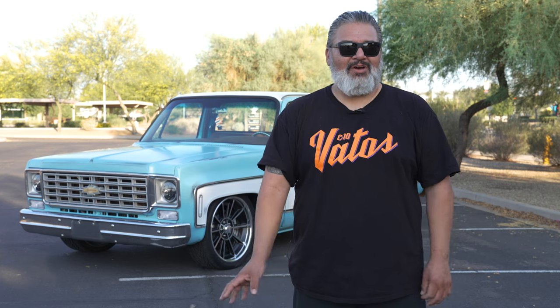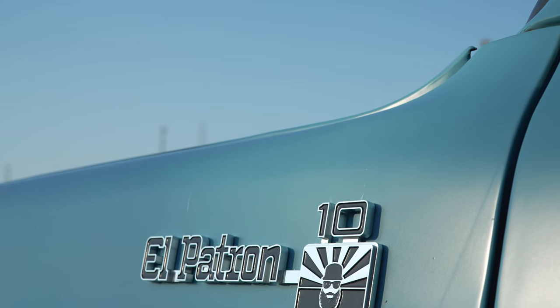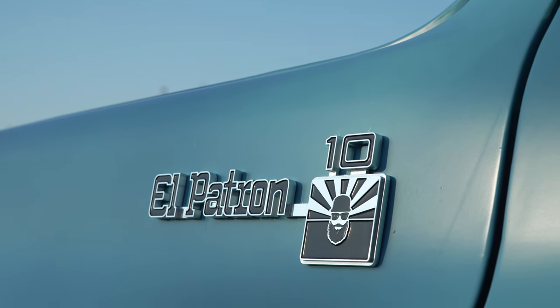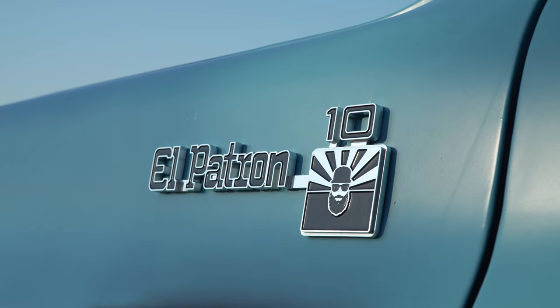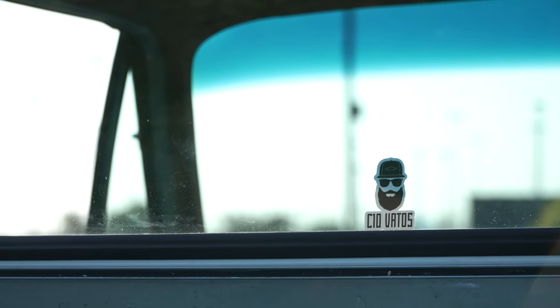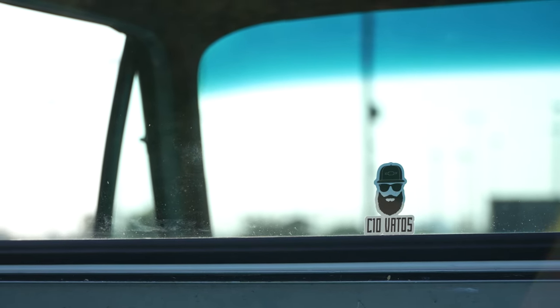Right after paint and body, we wanted to add a couple custom touches. We opted for some billet dress-up — RAD Machining made us custom fender plaques with the truck's name, El Patron. We also added knobs and stuff from All American Billet, just to give it a little shine.